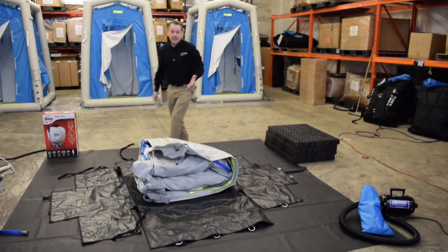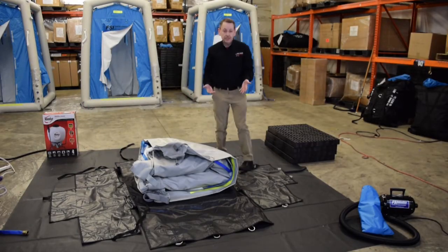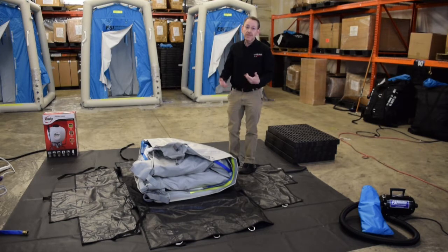Now that my carrying pouch is spread out nice and flat, you'll see that the unit is first folded in half and then folded in thirds. So I'm just going to unfold it and prepare it for inflation.